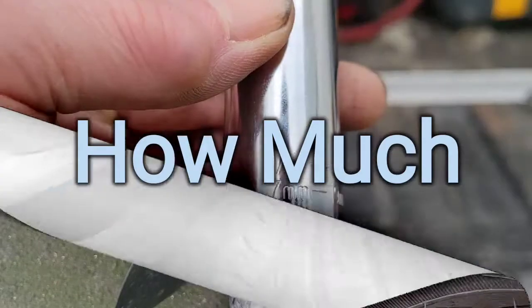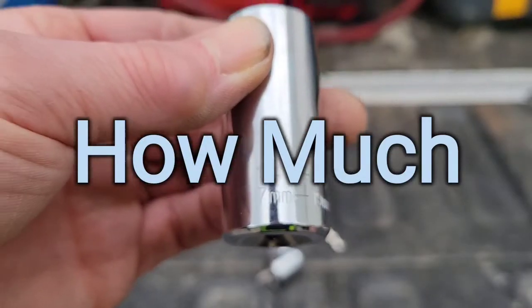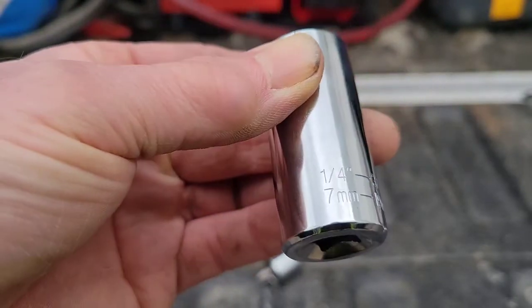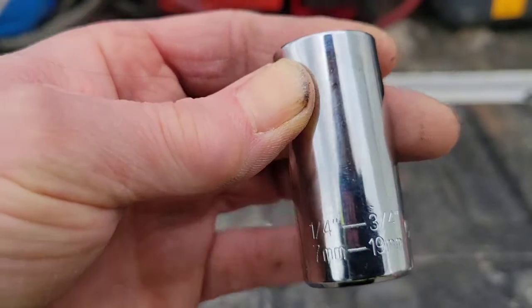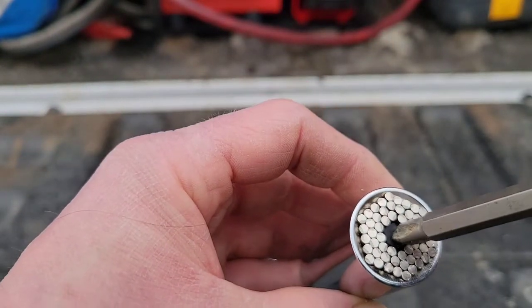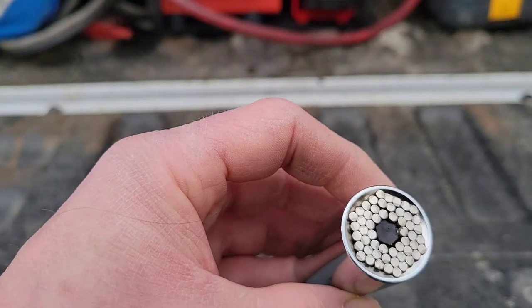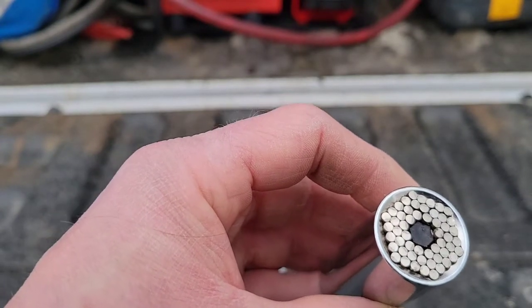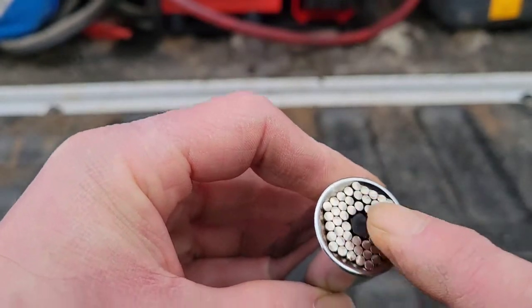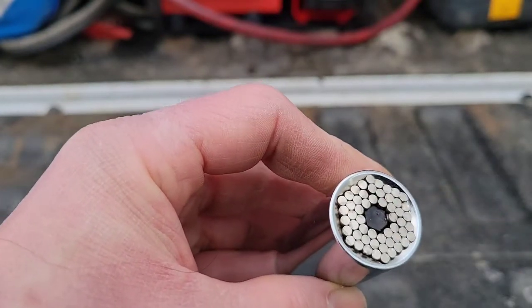The socket ranges from quarter-inch up to three-quarters, and 7mm to 19mm. If you're using a quarter-inch or 7mm, you're gripping from the very center portion of the pins. When you're using the full three-quarters or 19mm, you're gripping using the walls of the socket, not the pins.